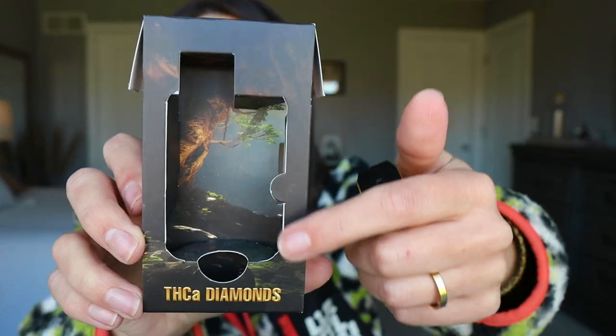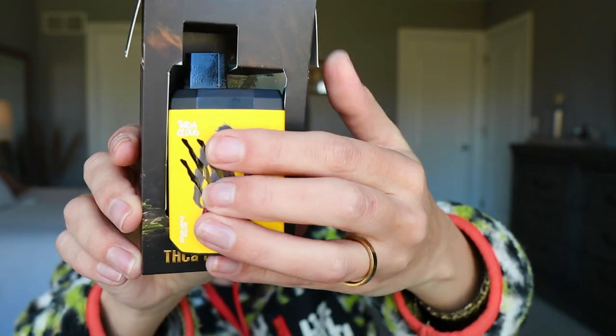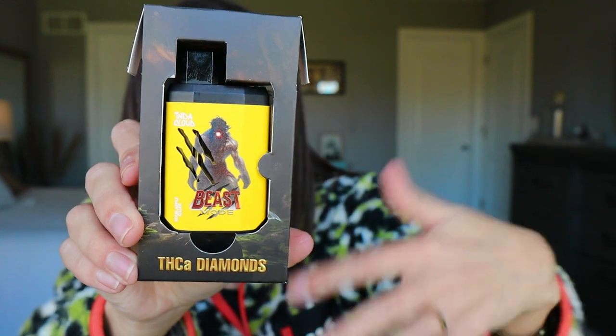I'm a packaging person and I love how they did this. The inside of the packaging is like a scene for the beast, and then the beast fits into the scene. You can't see the scene anymore once it's in, but isn't that really cool? There are five in the line.